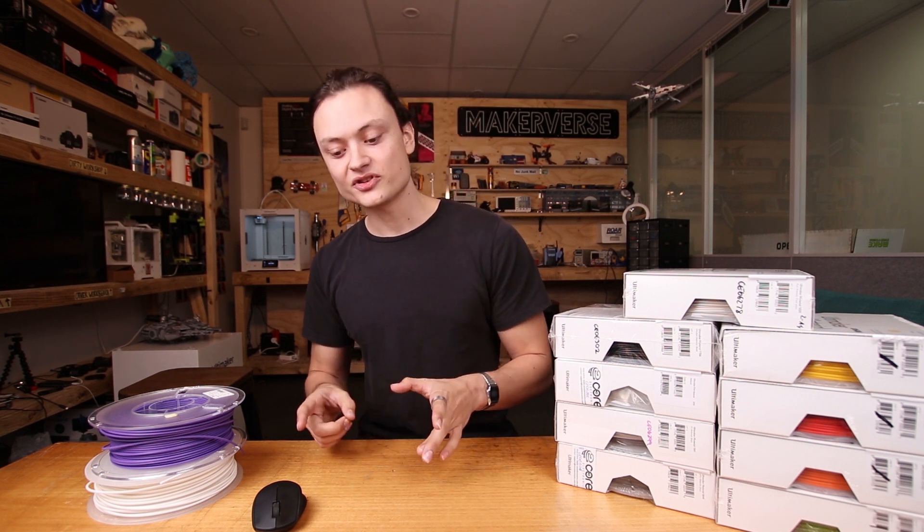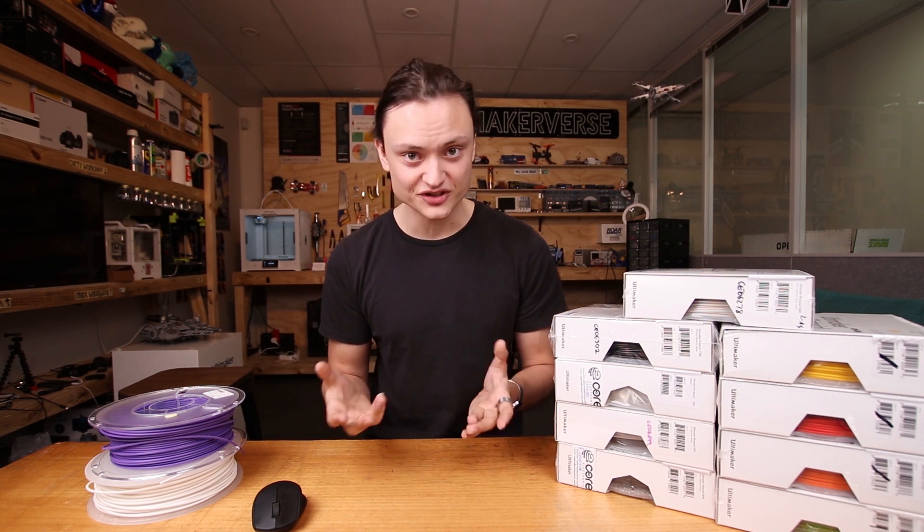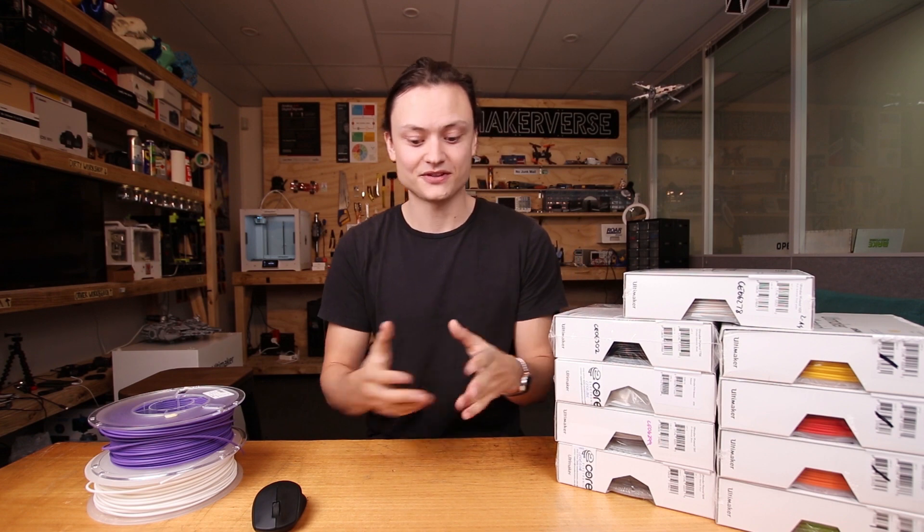Ultimaker PVA — polyvinyl alcohol — isn't typically used for final component prints, but it is the perfect choice as a removable support structure because PVA is water soluble. Once you've printed your final component with PVA support structures, those supports will dissolve when you dunk it in water. This means you can produce large overhangs and intricate internal geometries. By using warm water and regular stirring, you'll be able to quickly dissolve the PVA and produce components you just wouldn't be able to produce any other way. Worth noting: PVA is immensely hygroscopic, so you also have to keep it enclosed.